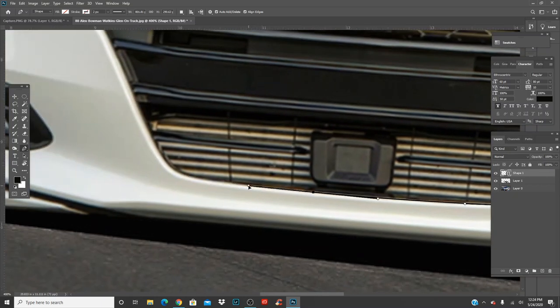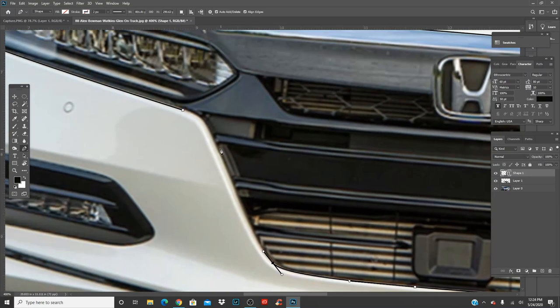Sometimes it will take you a few tries to cut it out the way you want. There's no rush. The more accurate you make it, the better. Also at the same time, you don't have to be super on it if it's the same color car. Now if you're changing it to green, you can change the body, but then you might have a little bit of white trim going around the outside, which you don't want.